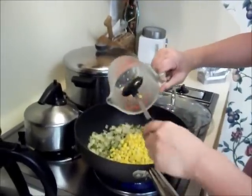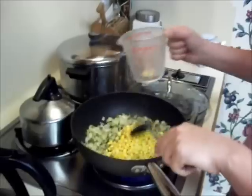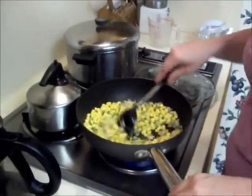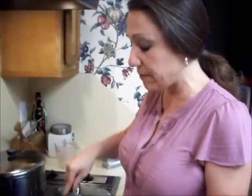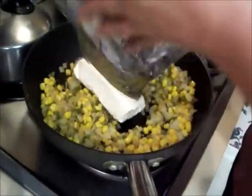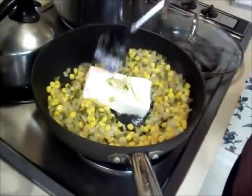This is one cup of frozen corn that's been thawed and drained, and I'm going to stir that on in there. See how that brings some more moisture to the mix. And with that moisture I'm going to add my cream cheese — eight ounces of Philadelphia cream cheese, softened.